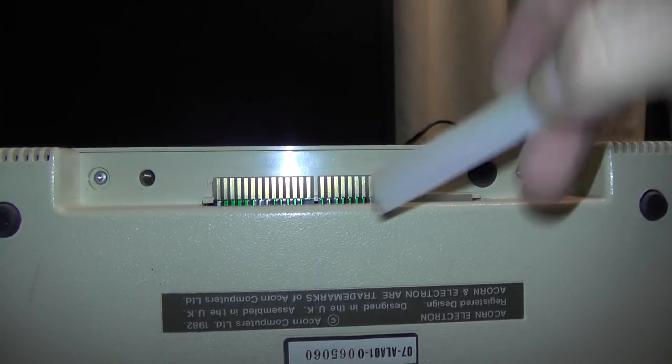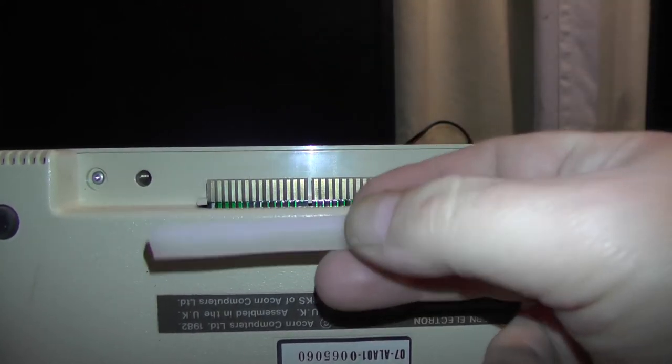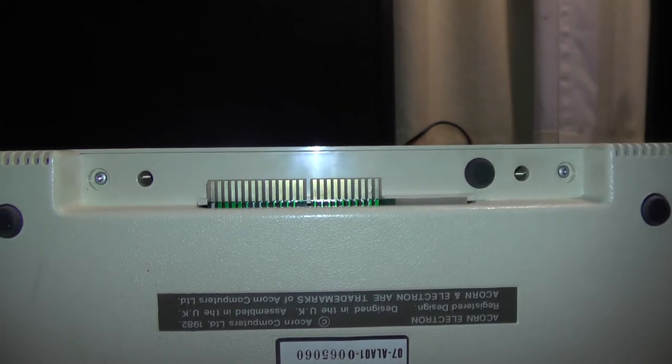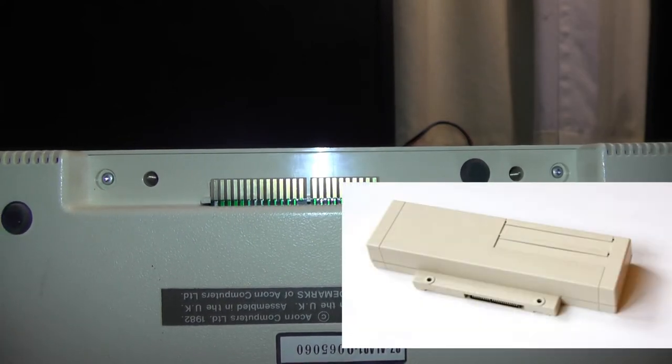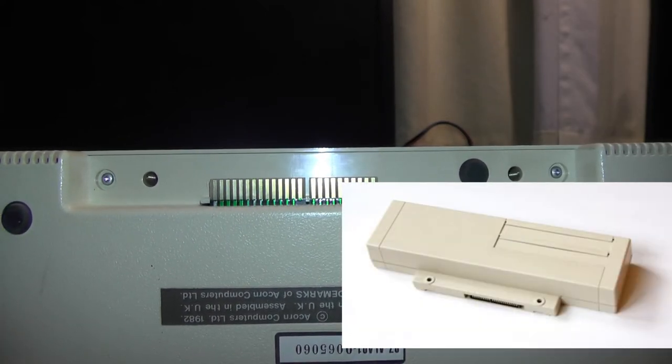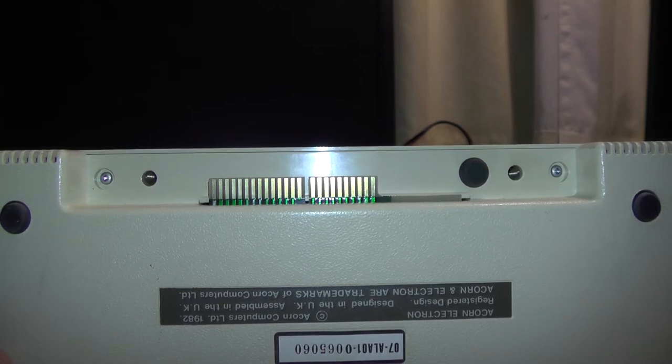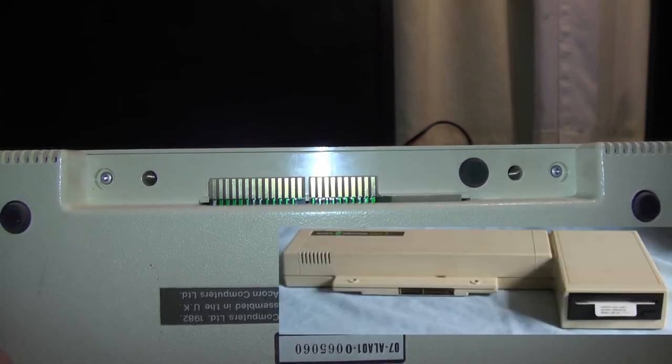On the back here we've got an expansion connector — I've still got the plastic on it, it must be nearly 40 years old. There's the edge connector and here you can plug in things like a Plus One interface, which gave you a joystick port, a printer port, and some cartridge ports. You can run cartridge software — just plug the cartridge in, turn the machine on, and it loads up instantly.